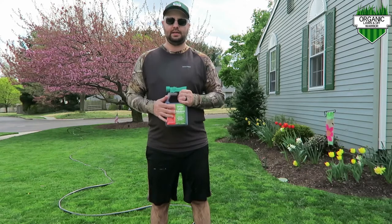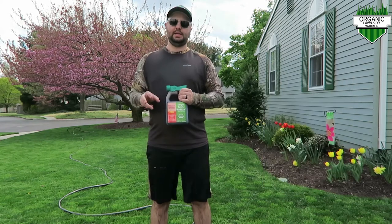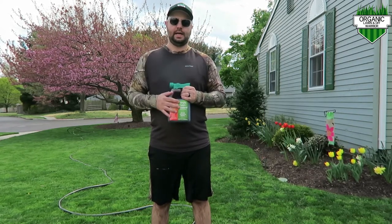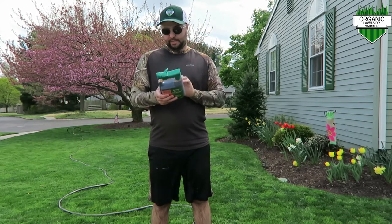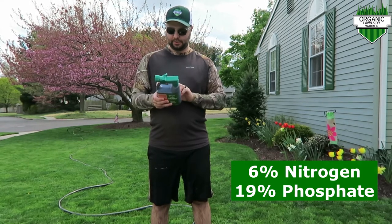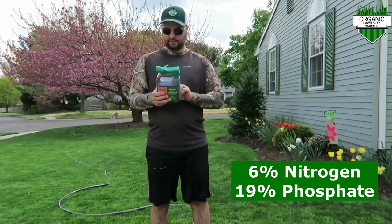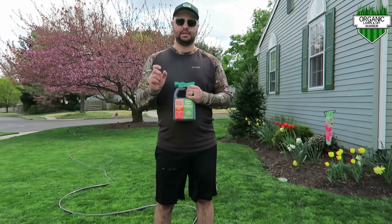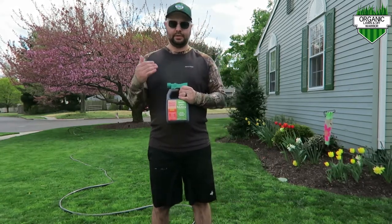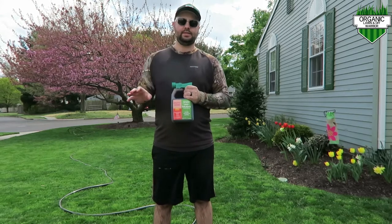The reason I'm using this Root Booster today is there are a couple of problem area spots in my yard where I threw down some extra seed. On the back here, it has about 6% nitrogen — just a little bit to push some top growth. But the most important number is the phosphate: there's 19% in this, and that middle number is key to push those roots into the ground for new grass seeds that are just starting to germinate right now. This covers approximately 3,200 square feet, which is just enough for the two areas I need in my lawn.